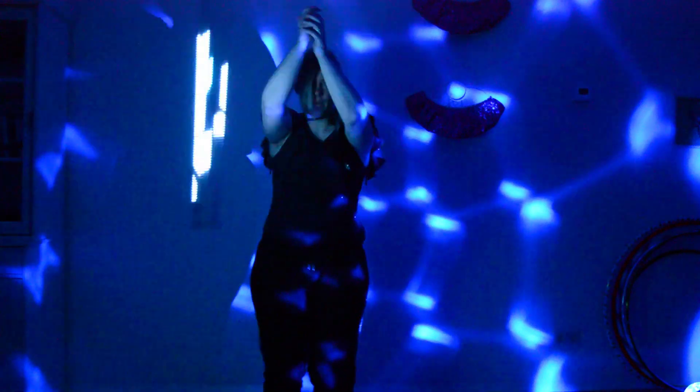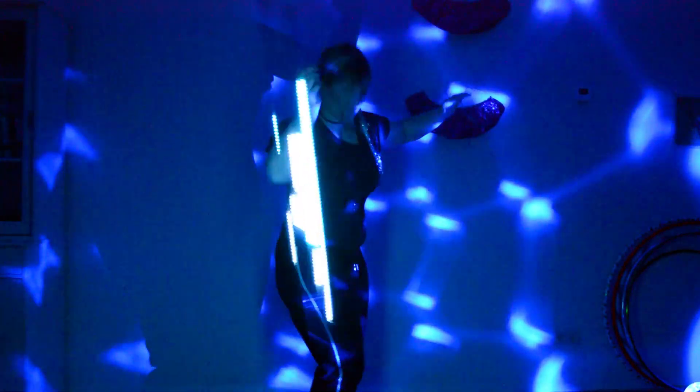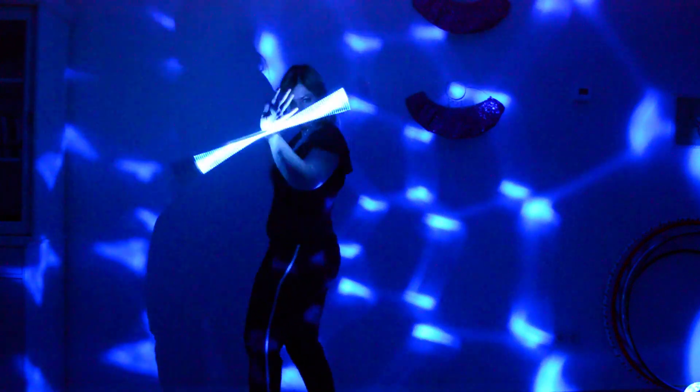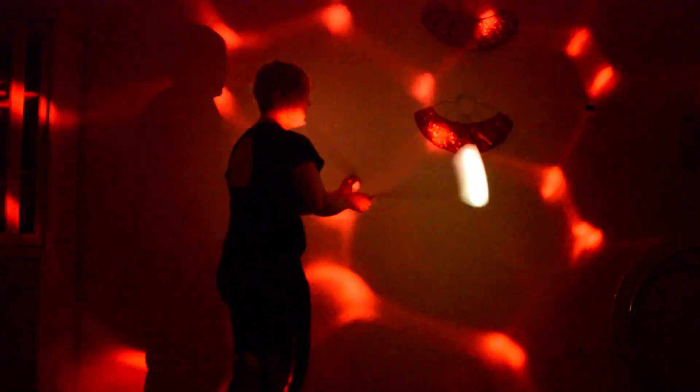So what do I do? I dance with an LED wand, a limitation wand, a magic stick. Any girl needs a magic stick, right? And I also do some poi.